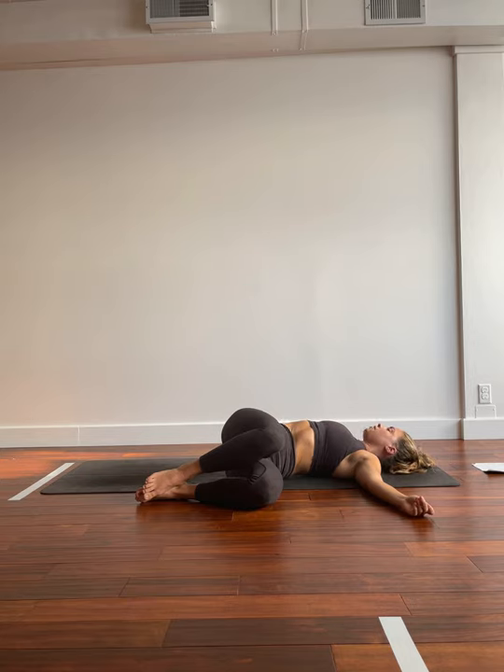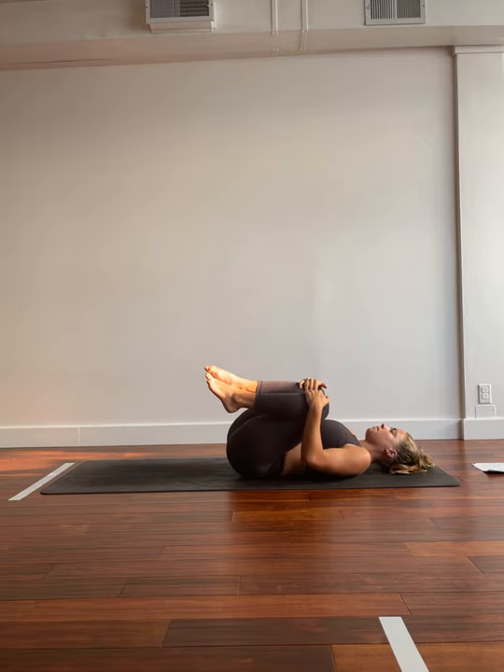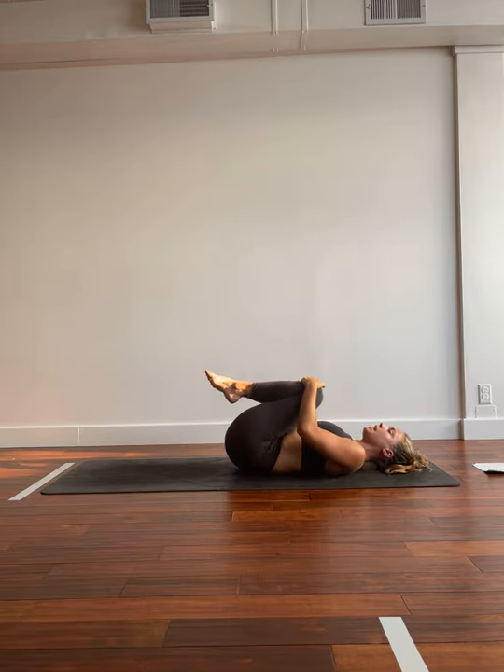Big breath in. Big breath out. Inhale, coming back towards center. Grabbing those knees. Big breath in. Exhale, dropping them off towards the right this time. Arms lay heavy against the ground. Gaze shifts off towards the left. Big breath in. Big breath out. Exhale. You can tuck the knees back in towards the chest. Rock from side to side.